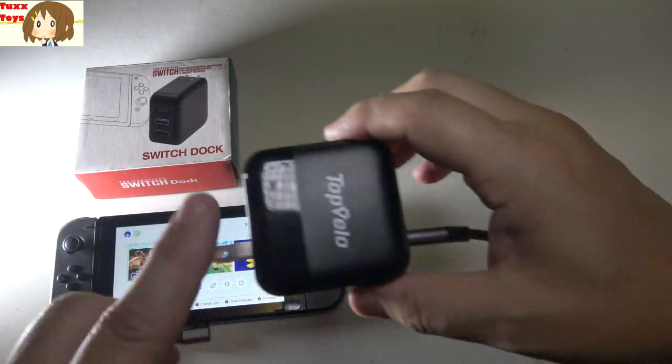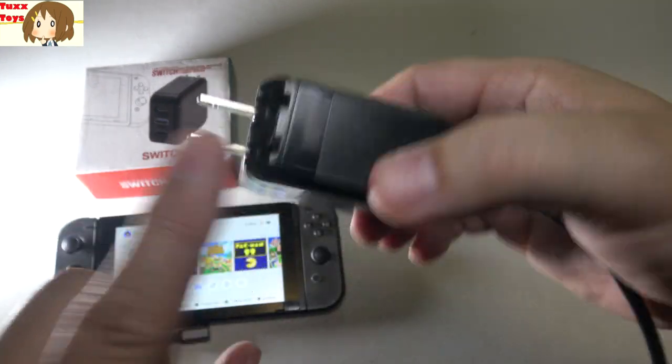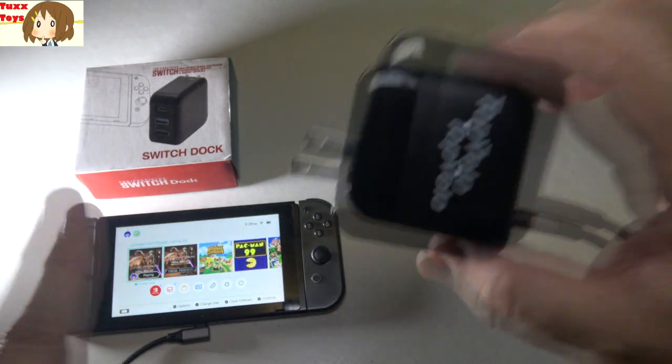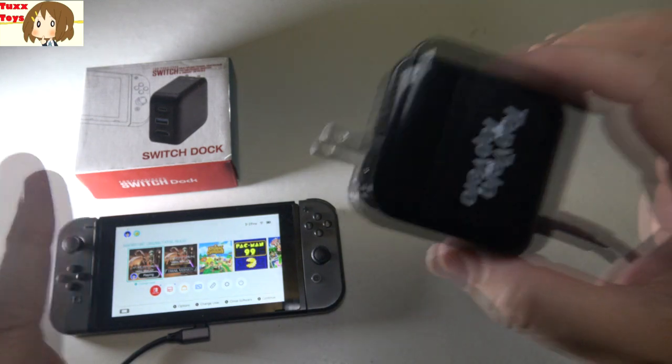Hey Tux Toys viewers! Before I get into this amazing new dock for Nintendo Switch, I do want to say that this video will count for my next giveaway, so be sure to say ENERME or ENERME-senpai for your name in the hat.